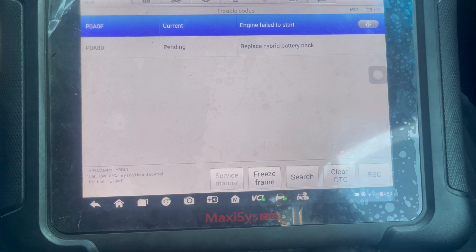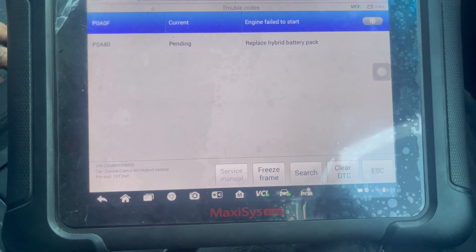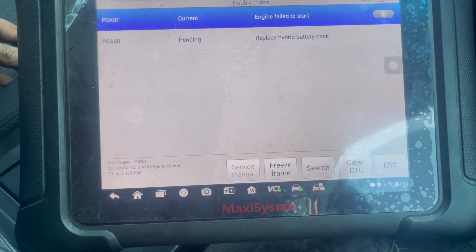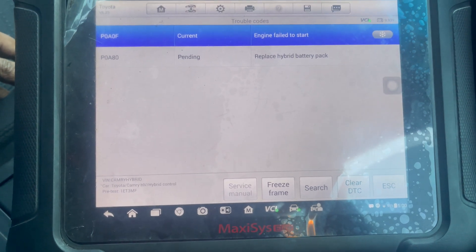P0A80 is the straightforward fault code for the hybrid battery pack.